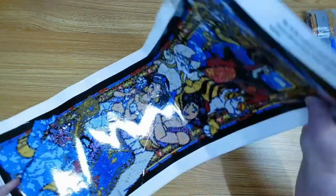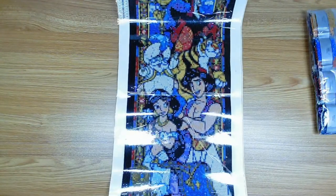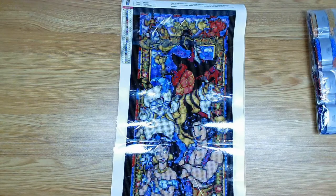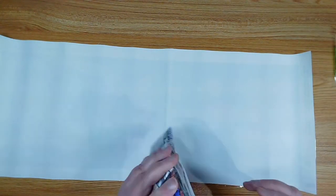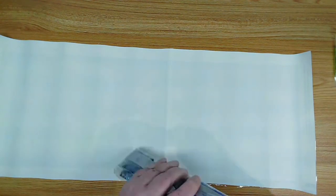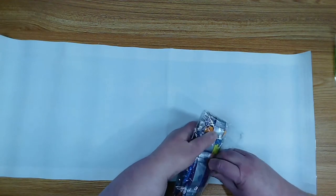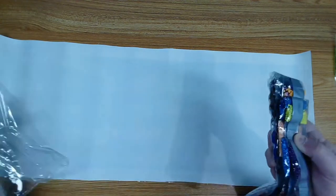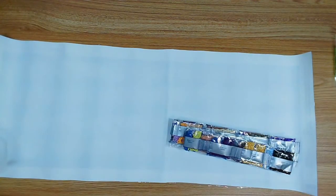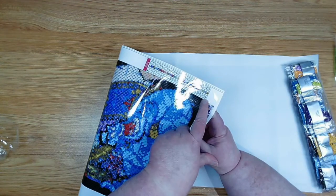Overall this looks really good — I think I can fix that one area. Isn't that cute? Very cute! Let's flip it over and look at the drills. Okay, one more crinkle noise — sorry about this. Done!